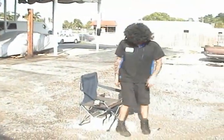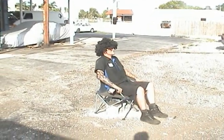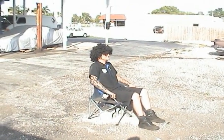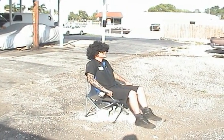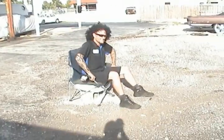Alan, have a seat. Are you ready for the experiment, Alan? 5, 4, 3, 2, 1. Uh-oh. Alan, have a seat.